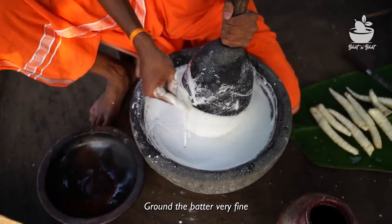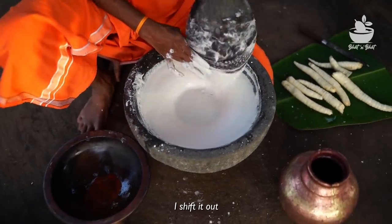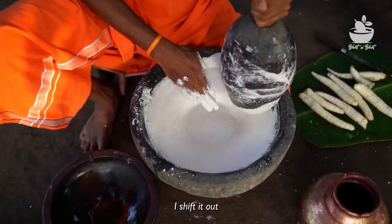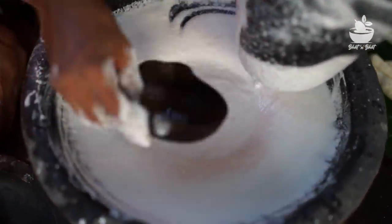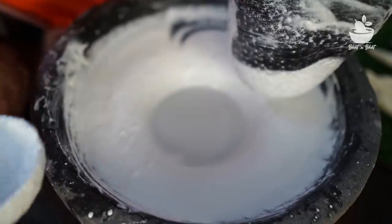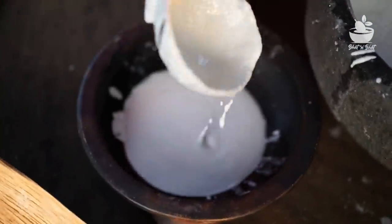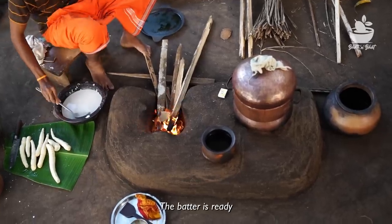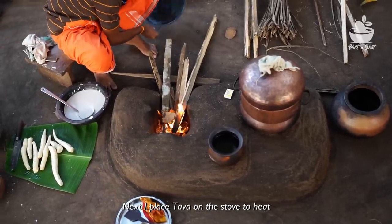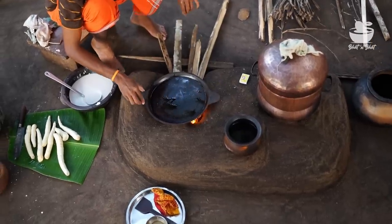I have to cut the leaves. The heat is set and the heat is set. I will remove the heat. Put the heat into the heat.